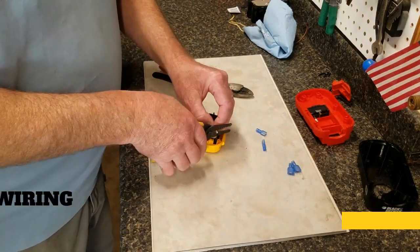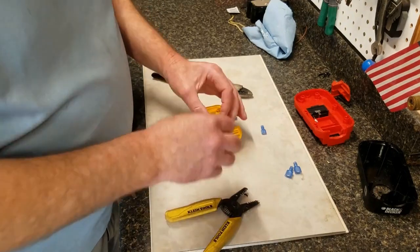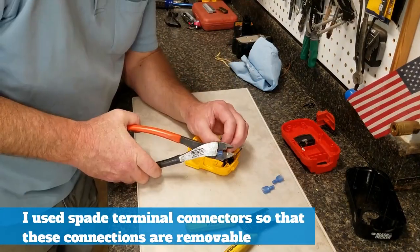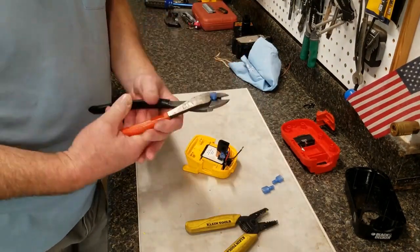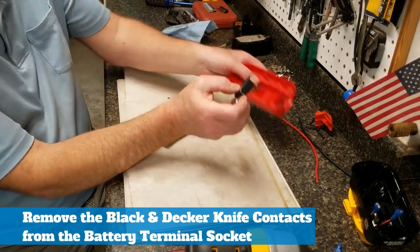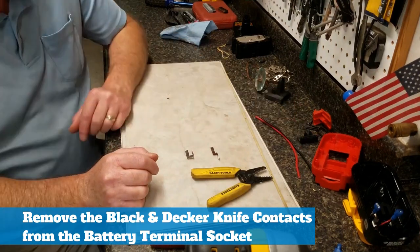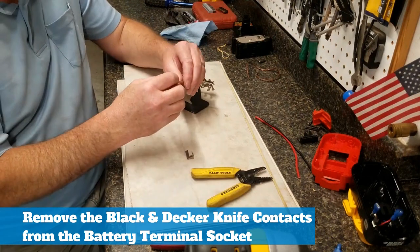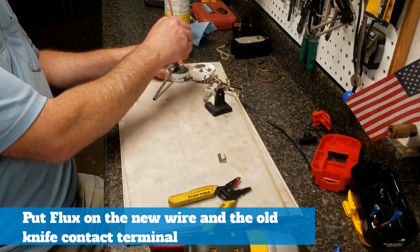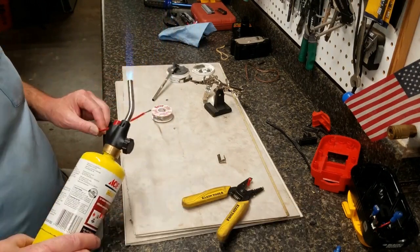Next is the wiring. Start by crimping spade connectors onto the wires left on top of the adapter. The small one you may want to fold over so you get more conductor material inside the spade connector before crimping. Use the same type — male or female — for each wire, so if the polarity is reversed you can fix it by switching the connectors. Pull the terminal out of the top of the battery and walk the knife contacts out of the battery socket to get them ready to solder. There's really no other good way to do this part than soldering.